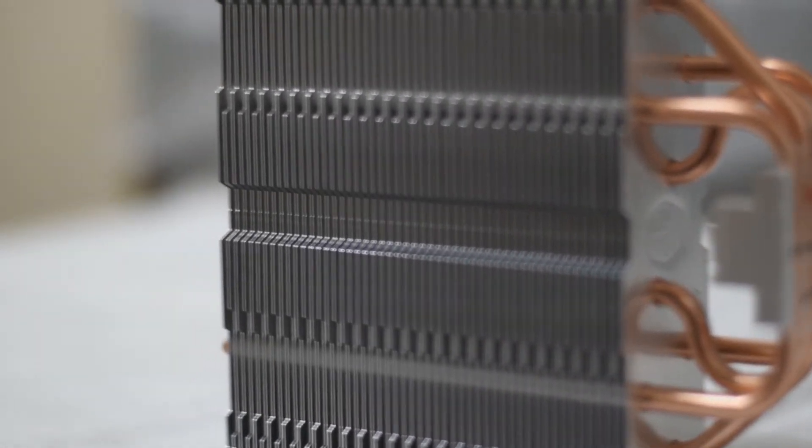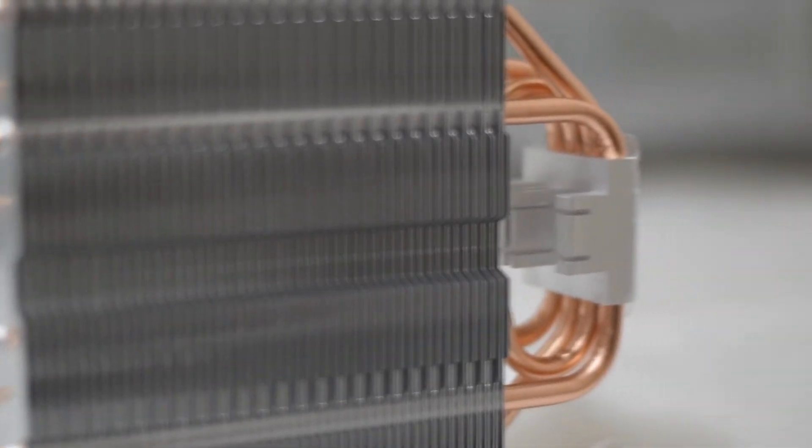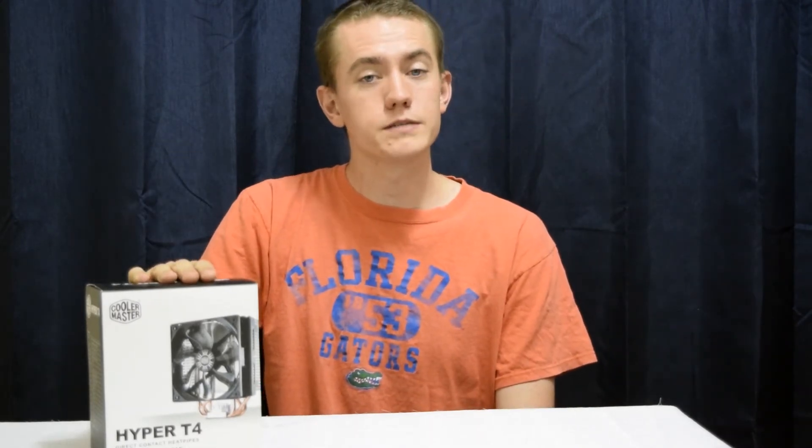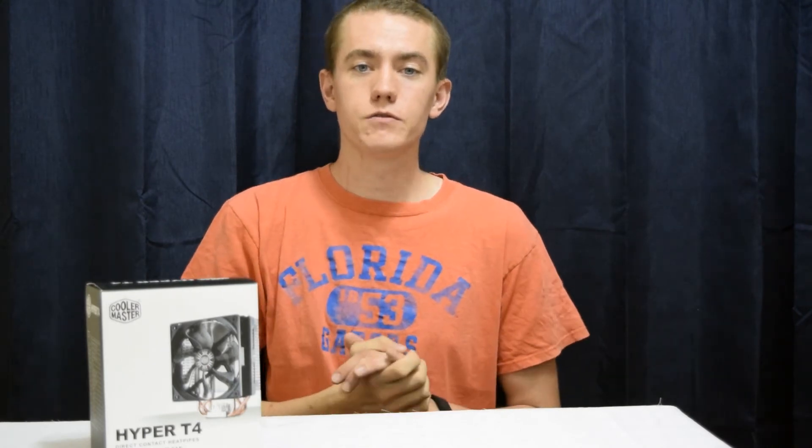For the dimensions of the CPU cooler with the fan installed, it is 72.5mm wide, 131.6mm deep, and 152.3mm high. So that's it for my overview of the Cooler Master Hyper T4 CPU cooler. You can watch me install it on my system by clicking the card in the top right-hand corner when my build guide comes out in a few days.